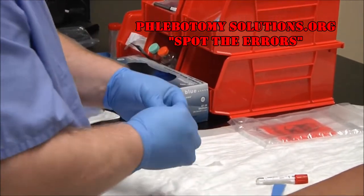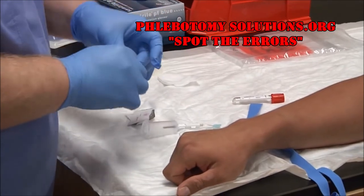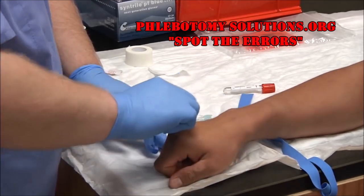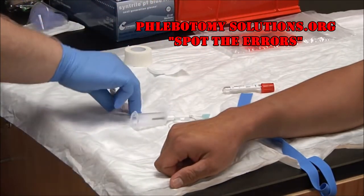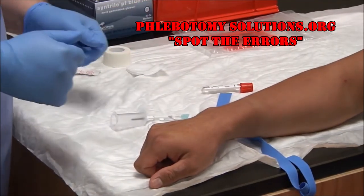With gloves on, go to the center point of where you plan to insert the needle. Starting a circle and moving inside out, pushing the dirt away. You want to do this in about a two-inch pattern. Used alcohol pads can go in the regular trash.